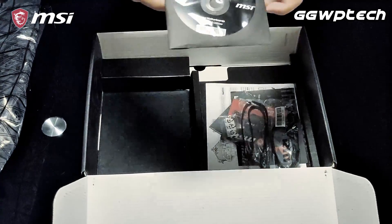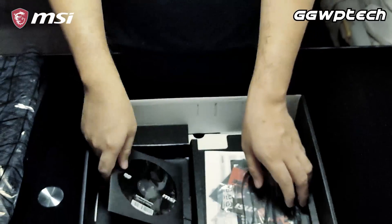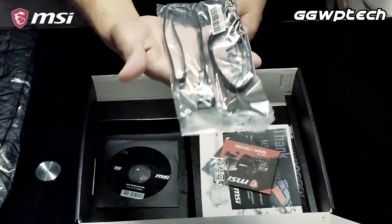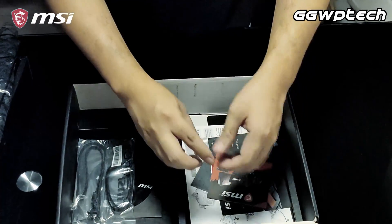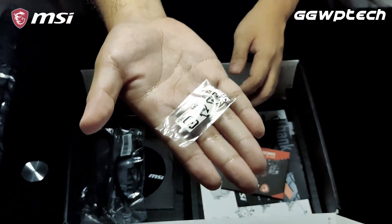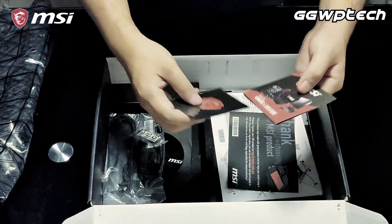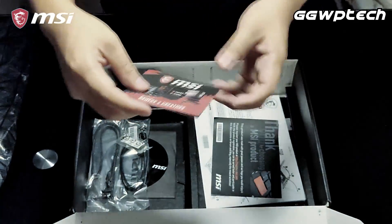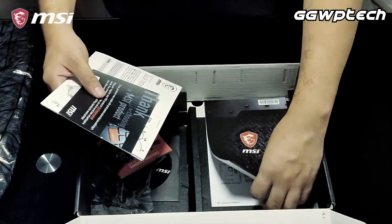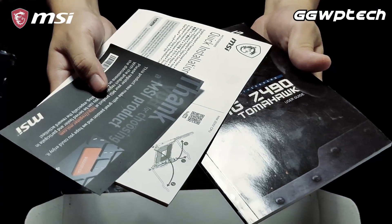The package inclusions are the standard driver CD, two SATA cables — one of them having a 90-degree end — extra M.2 screws for your NVMe solutions, your standard issue MSI sticker badge, a 2020 MSI mini catalog, and of course your MSI paperwork, installation guide, manual, and registration.